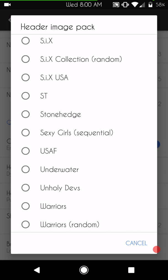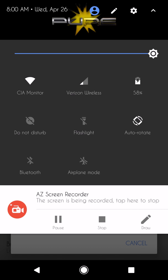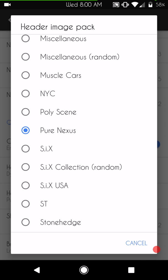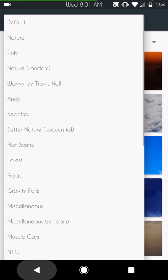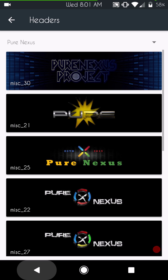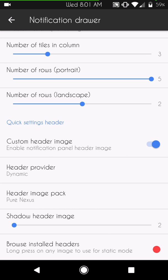These are supplied headers — the extra headers in here are from themes I downloaded. I'm running Pure Nexus headers, which come with the ROM. That's where you set your headers up, and you can go dynamic or static. If you go static, pick 'Browse Installed Headers', click the dropdown, pick the one you want — long press it and it'll apply that header. There's also a header shadow option I usually turn off, and the Browse Installed Headers option.